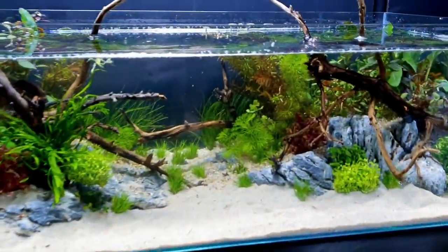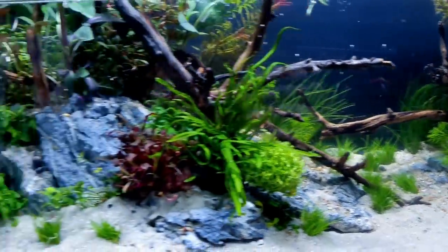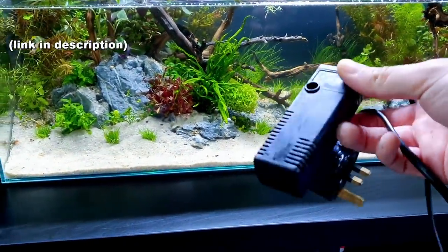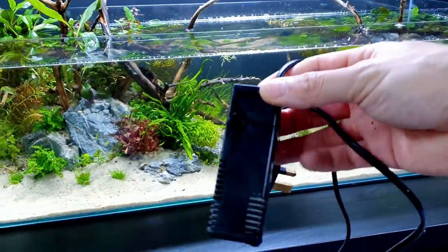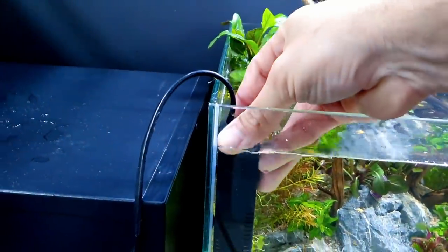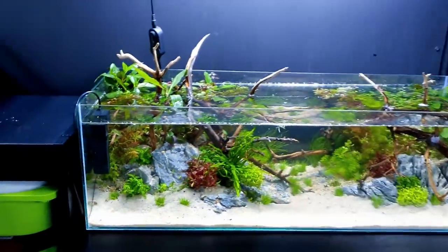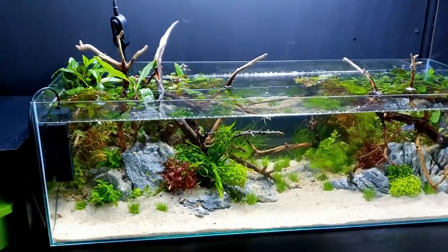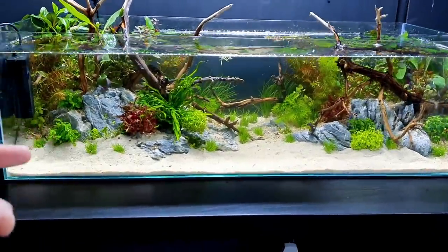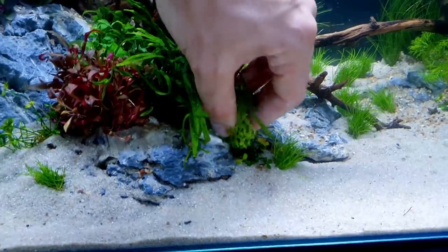That's looking really good now. I've added a few little pieces of Limnophila which give it that vibrant green look mixed in with the colors. Now we've got our filter to add - this tiny little thing here. It's not really going to do any biological filtration at all, just mechanical - a little bit of water movement. It's going to sit in this little corner here. You won't even see it eventually when all the stems grow over, and it's just going to provide a little bit of water flow in the front area.